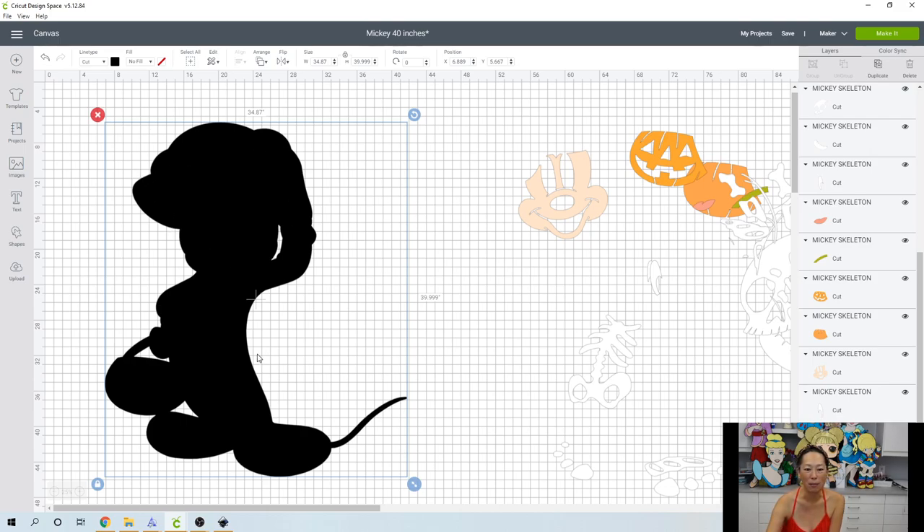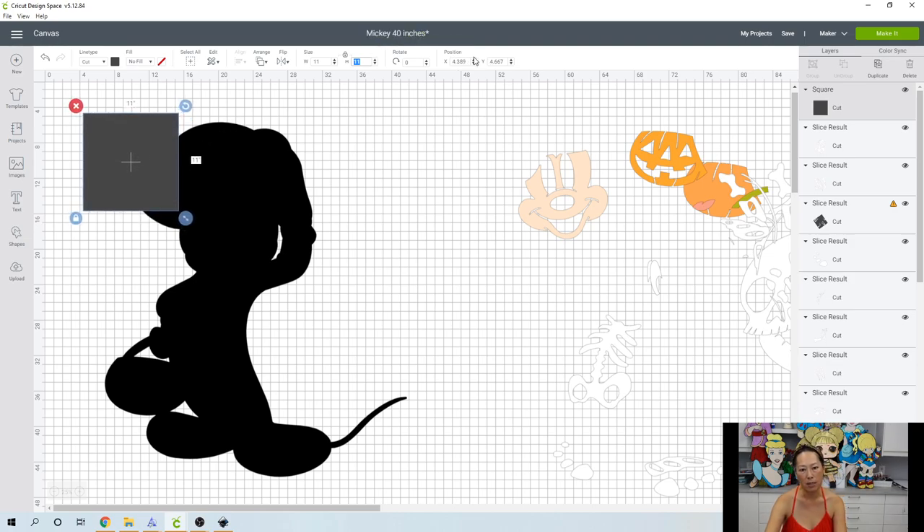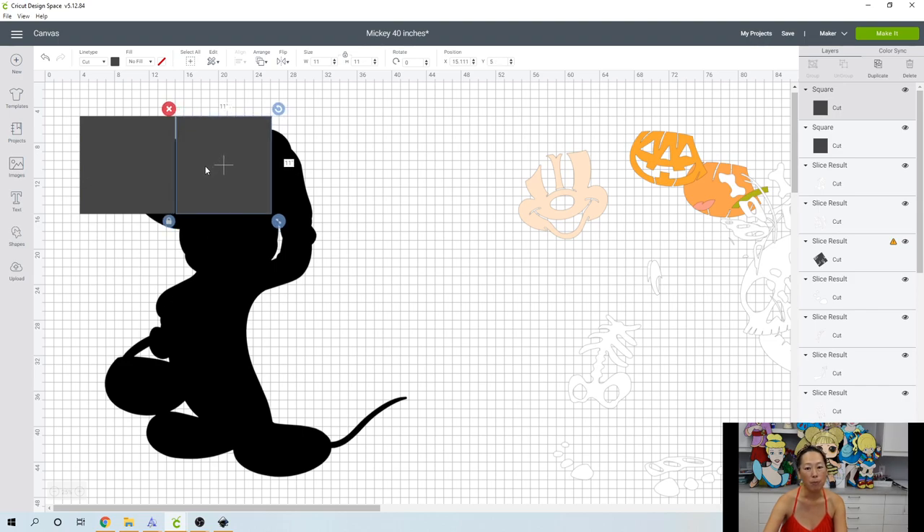Let's build our squares so we can slice this. This currently we can't cut at 34.87 by 40. So let's bring in our squares. How big is it? 34 — so we need four columns, four by four, so we need 16. Let's make this first square 11 by 11, and we're going to use our position feature. Your X is going across, your Y is going up and down. We'll round to the nearest whole number: 4.389 becomes 4, and 4.6 becomes 5.